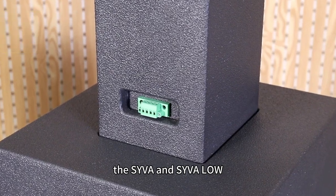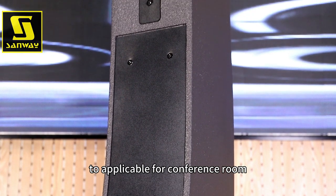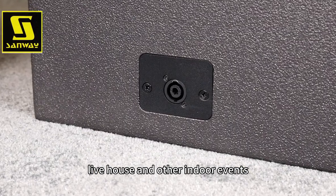the SYVA and SYVA Low portable sound system is compact enough to be applicable for conference rooms, live houses, and other indoor events.